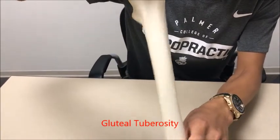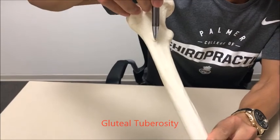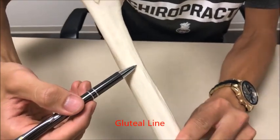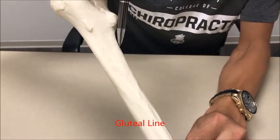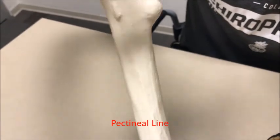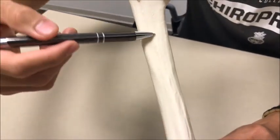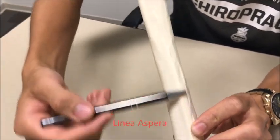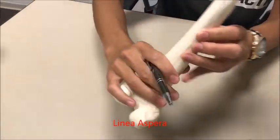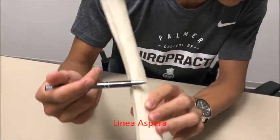So remember this is the posterior. On the lateral aspect you have the gluteal tuberosity, and following the gluteal tuberosity you have the gluteal line. A little bit more medial you have the pectineal line right over here, which arises from the bottom of the lesser trochanter. The pectineal line comes down and meets the gluteal line to form the linea aspera — this long line down the shaft. It's pretty easy to feel; it's that little sharp edge right there — the linea aspera.